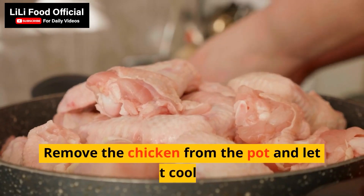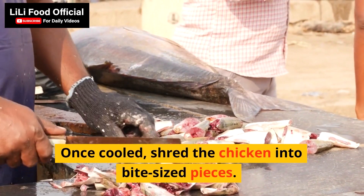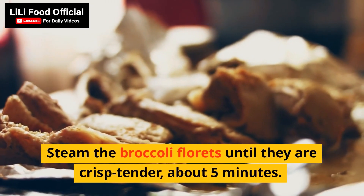Remove the chicken from the pot and let it cool. Once cooled, shred the chicken into bite-sized pieces. Steam the broccoli florets until they are crisp-tender, about 5 minutes.